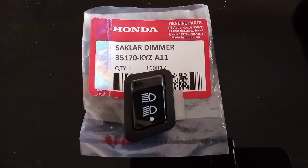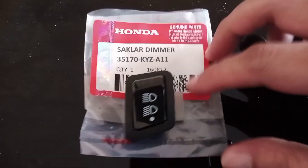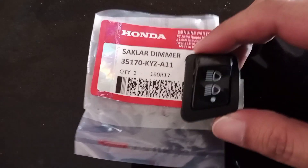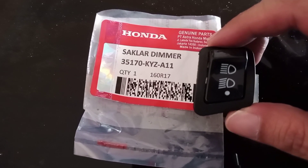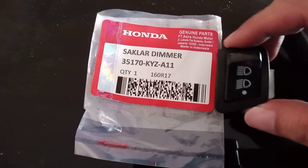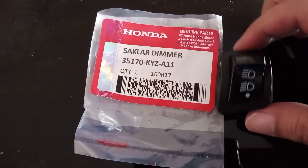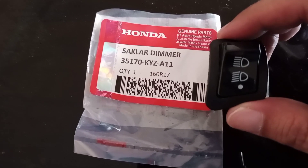Okay teman, selamat datang di channel Apera Danila. Kali ini gue mau bahas saklar 3 titik untuk Honda Beat. Saklar ini digunakan untuk mematikan lampu utama yang ada di Honda Beat. Bentuknya seperti ini, gue beli di online harganya sekitaran Rp10.000 teman-teman.